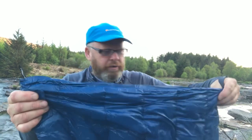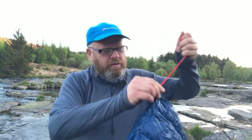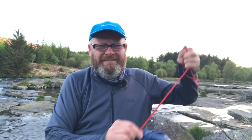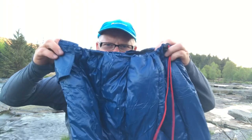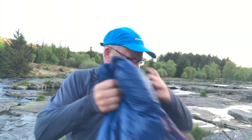So I've zipped it back up. That Velcro patch just holds things in place, and it's got a little drawstring here to bring the sleeping bag in so it gets nice and snug around your neck.